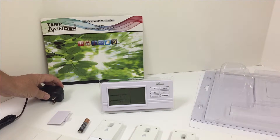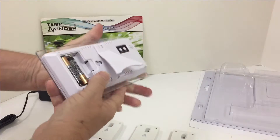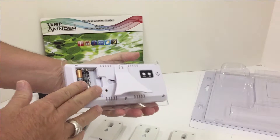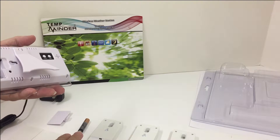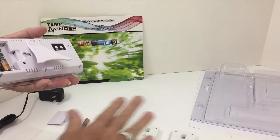For an easy setup today we will be working with batteries. You will need three batteries in the receiver and two in the transmitter. We will set up today three transmitters, three channels.